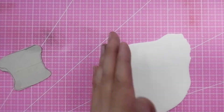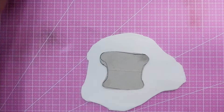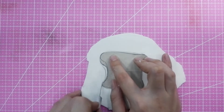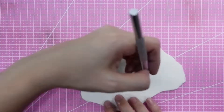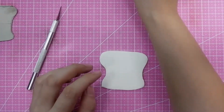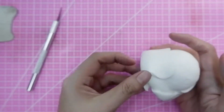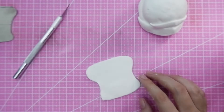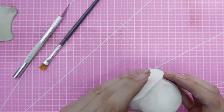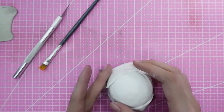Next I'm making the back part of the helmet. You just need a template — it's shaped like a bread toast. You can make it from any kind of food-grade material. Then glue it on using your edible glue for the back part of the stormtrooper helmet.